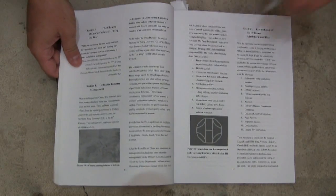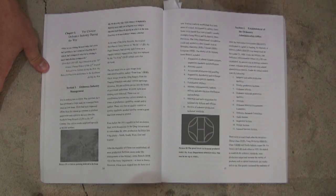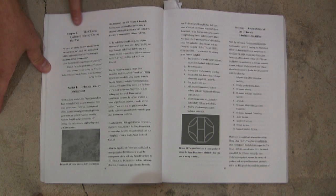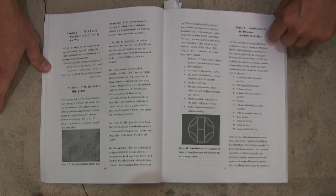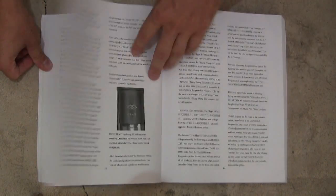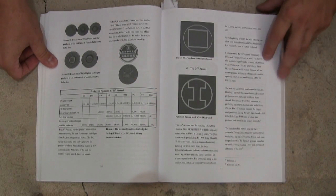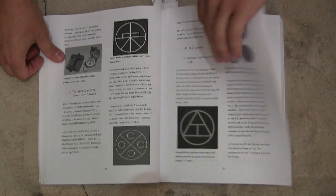The book starts out with an introductory section on the background of the Sino-Japanese War and the Japanese invasion of China, then moves into the Chinese ordnance industry. Before you can get into figuring out what the guns are, you really need background on how the Chinese arsenal system was set up. This section goes through a variety of different types of arsenals and touches on all the major ones. It does include, for example, the major arsenal markings which you will see on firearms.